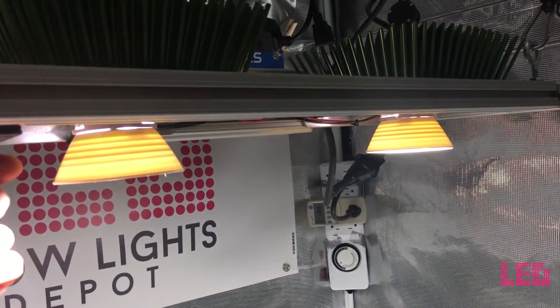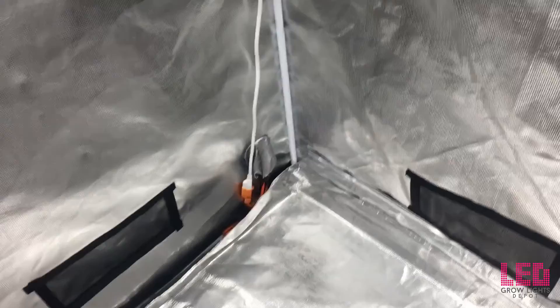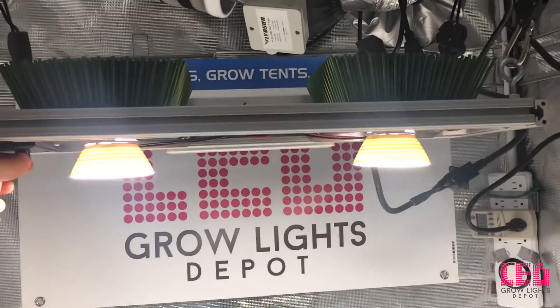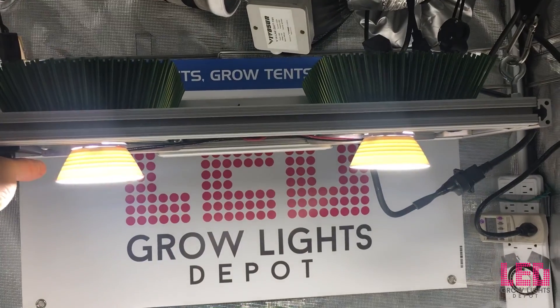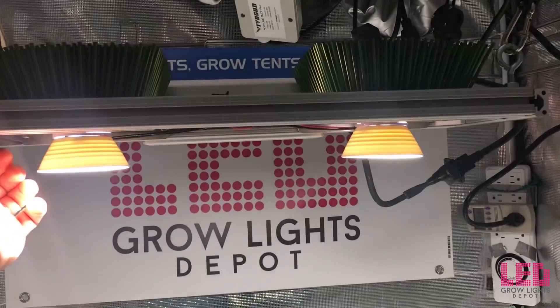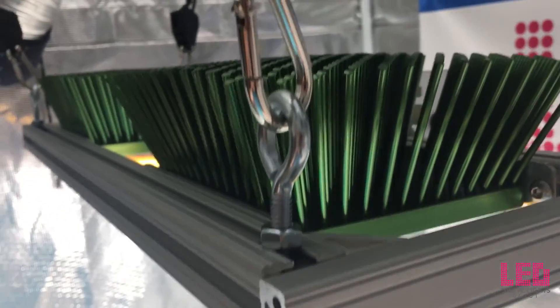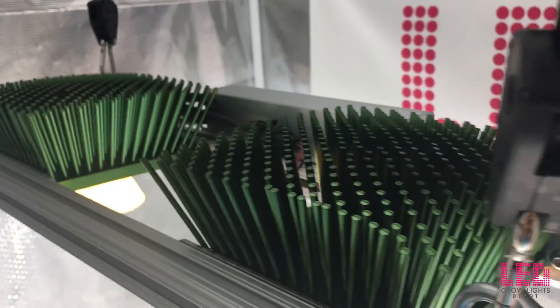The PPF is reported by Timber Grow Lights as 466 micromoles per second. The PAR efficacy of the unit is estimated at 2.3 micromoles per joule. We estimated this by dividing the PPF, which is 466 micromoles per second, by the wattage draw, which is 200 watts.